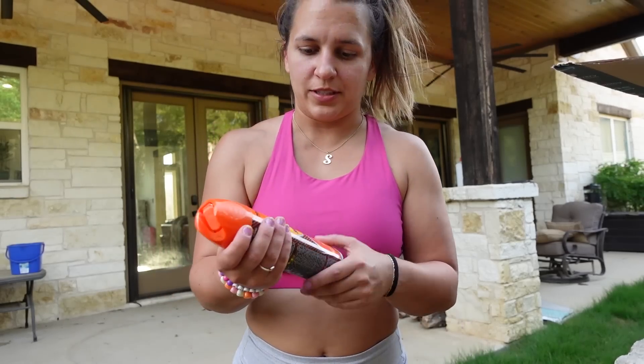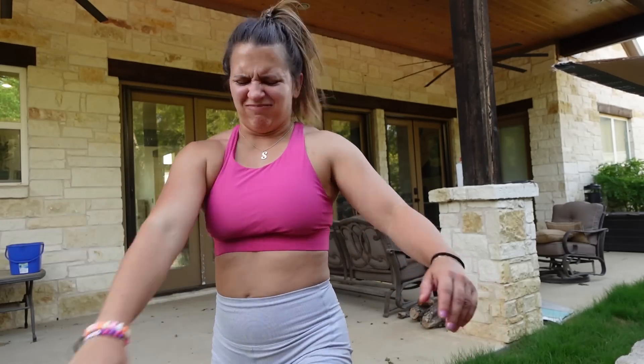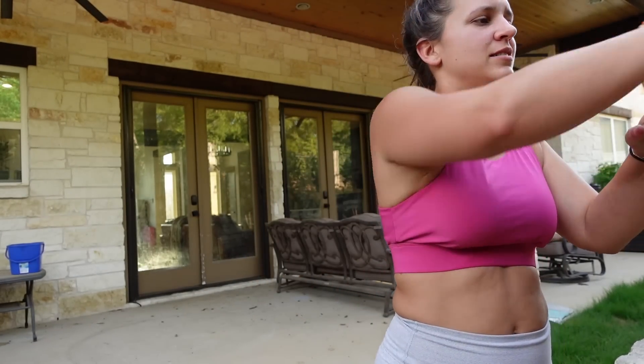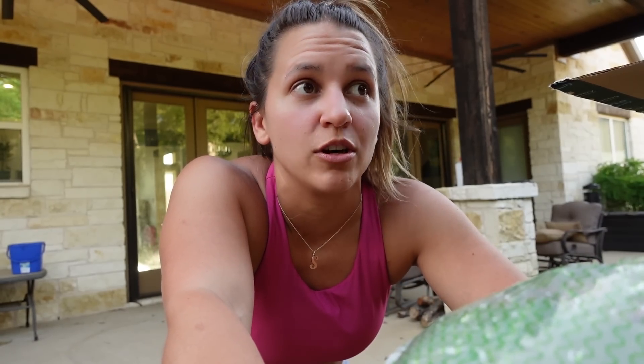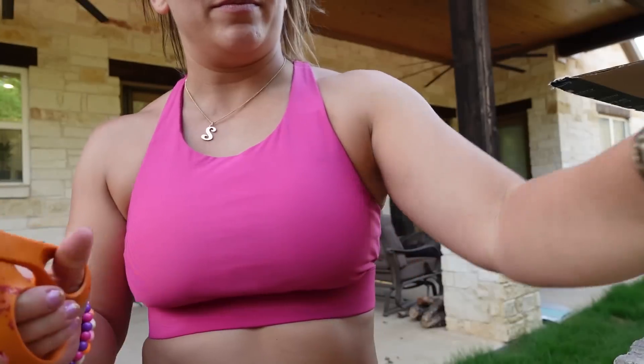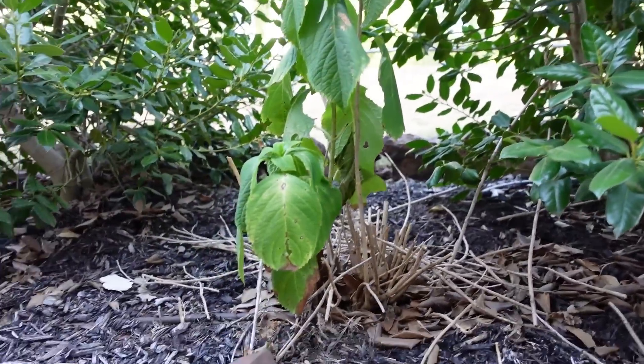First up we've got to put on sunscreen and insect repellent because last time I did any yard work I got covered in mosquitoes. I've got so many wasps out here and I hate it. So here's the bag — apparently this is made of the same kind of stuff that's in diapers and it's non-toxic, so you can put it in your dirt.